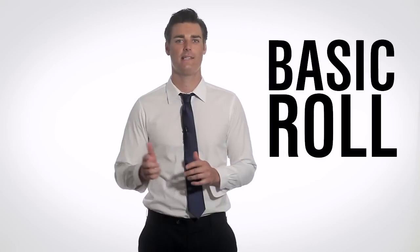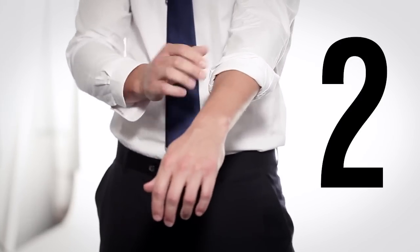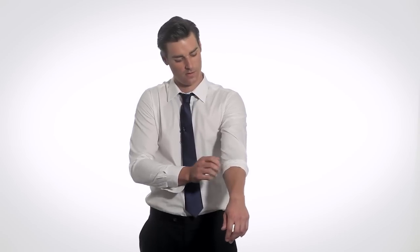First, the basic roll. Use your cuff to make the proper measurement for three rolls: one, two, and three. Pretty simple.